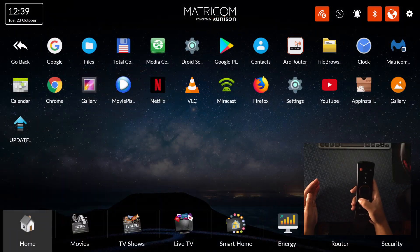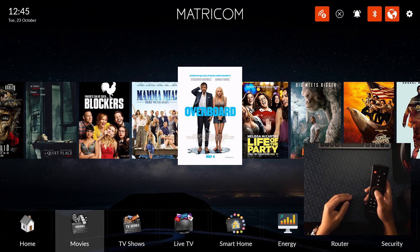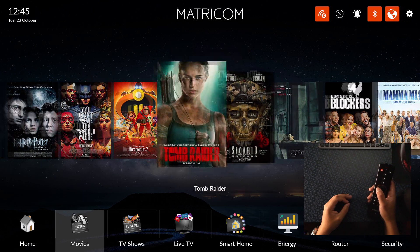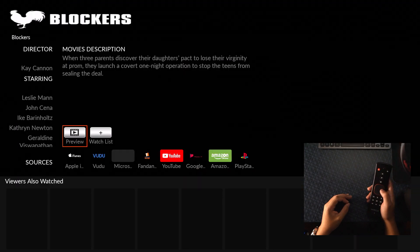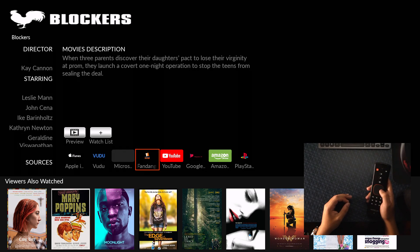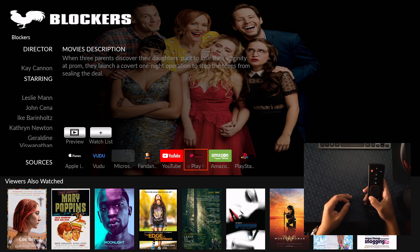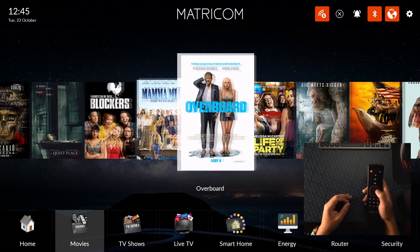YouTube is working nicely — everything feels very fluid running this. Check out the sections we have: all apps, then the movie section. We can see more movies loading — it gives you a preview and sources of where to watch it: iTunes, Voodoo, Microsoft. You can sign into these accounts, making it kind of like a host to all your other accounts. TV shows are down here too.